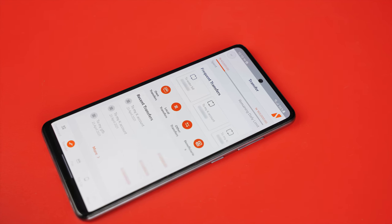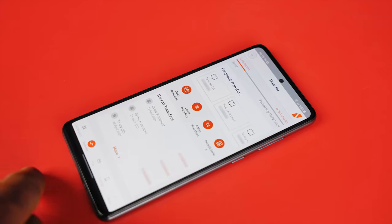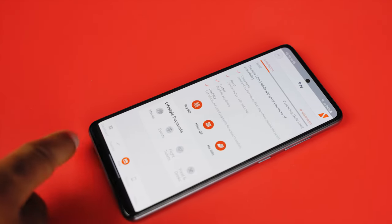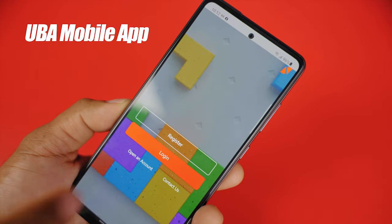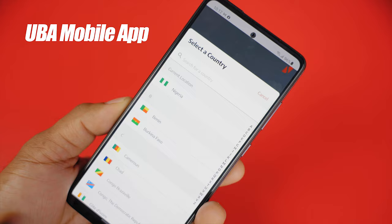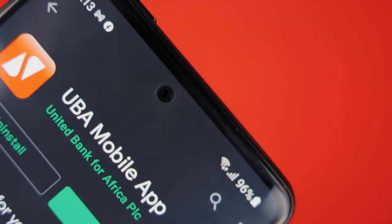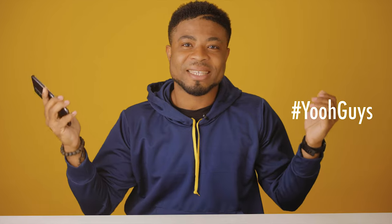Gone are the days when you had to get into the banking halls to perform all banking transactions. It is 2021 and with everyone on their mobile devices, UBA has decided to bring all banking transactions to our users' fingertips — you might never have to visit a bank again once you install the all-new feature-packed UBA mobile banking app. Oscar Mini here, this is my review of the UBA mobile app and without taking much of your time, let's get started.